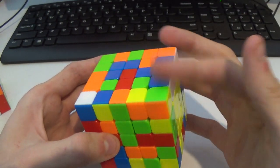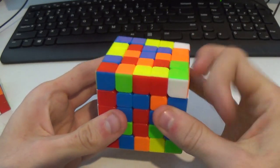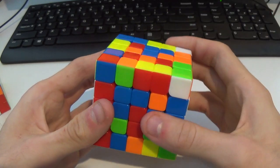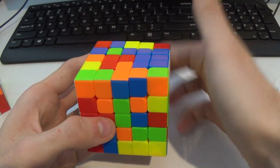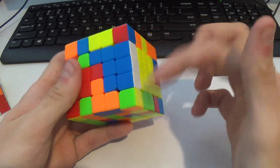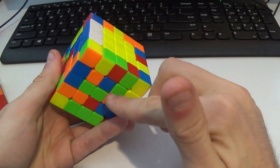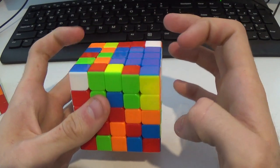Blue looks pretty manageable, and I do like to align it with the center or edge I've just done. I'll probably go down, I see this here, do a U2, and then bring these two up. I knew there was an edge on the back there somewhere, so I can make a line out of the middle pieces — it's up there, and I can use this one here. Then I've got the 2x3.